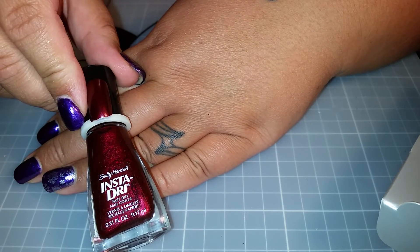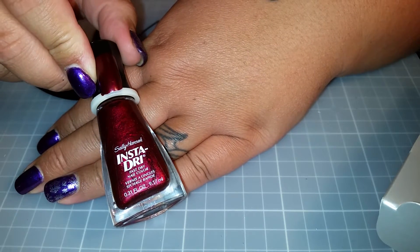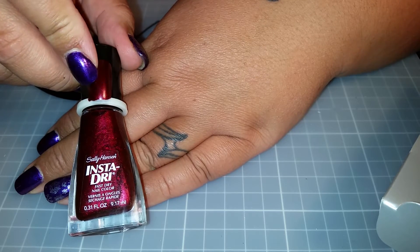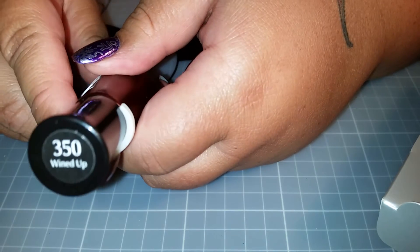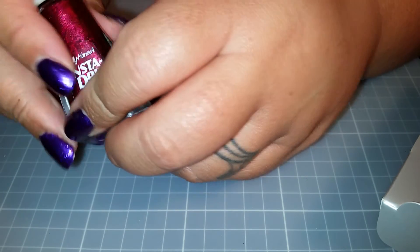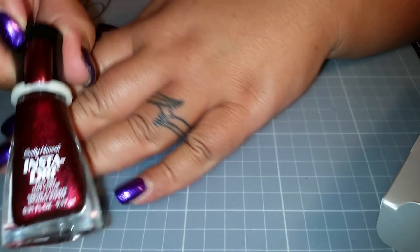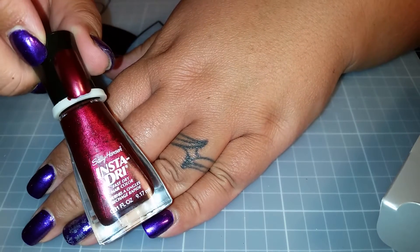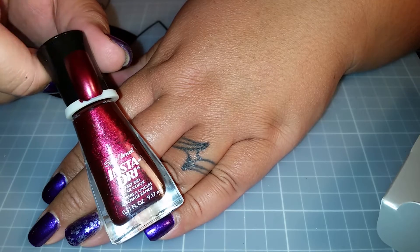InstaDry is sold at Red Dot - I caught the very last bottle. If I had seen them I would have bought 30 of them because the stuff stamps are amazing. This color here is Wind Up and it's a wine color believe it or not. InstaDry is really hard to get here in Australia so I thought I would share that with you guys - Red Dot has it.